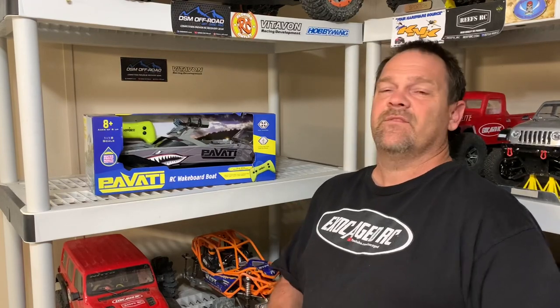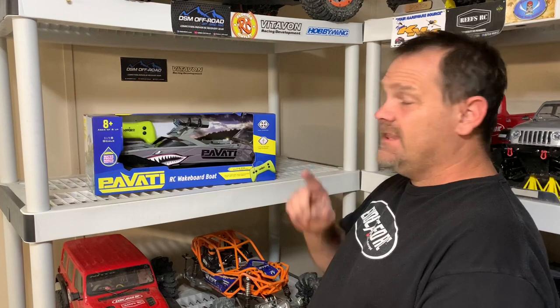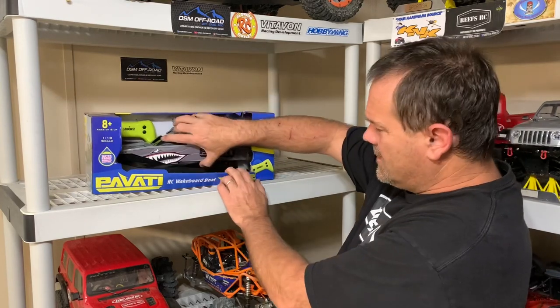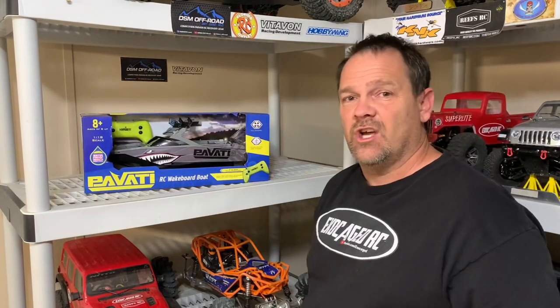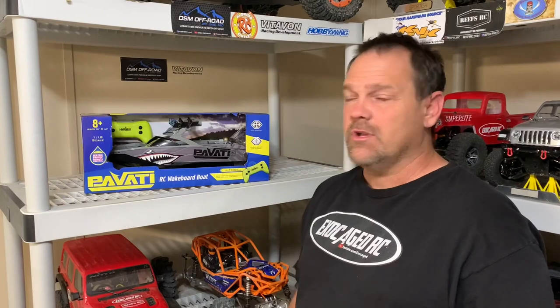I'm walking through Walmart and I always go past the remote section just to see if there's something that catches my eye. This did. It's about $30 — just a cheap little RC boat. Summer's coming, all those big ponds up north are about to thaw out. The prop is underneath the boat so it doesn't cavitate when you take off. I have another old boat like that and it launches so well, so we're going to give this thing a shot.